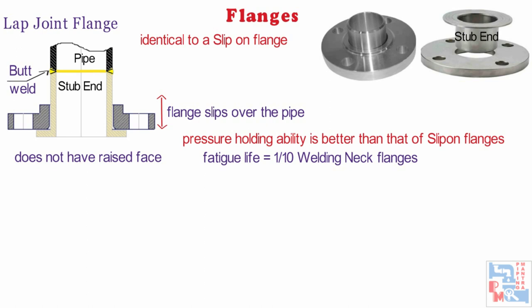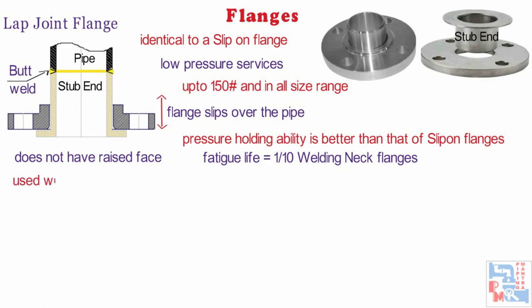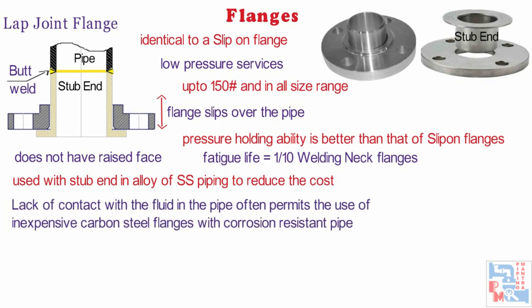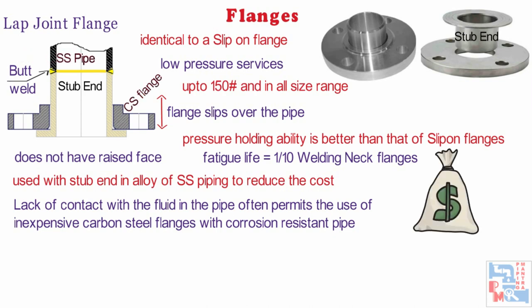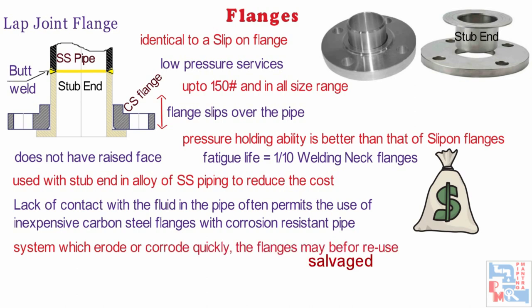The lap joint is favored in low-pressure applications because it is easily assembled and aligned. This flange is available up to 150 class rating and in a full size range; dimensions and dimensional tolerances are defined in the ASME B16.9 standard. It is used with stub end and alloy-based piping to reduce cost. Lack of contact with the fluid in the pipe often permits the use of inexpensive carbon steel flanges with corrosion resistant linings. In systems which erode or corrode quickly, the flanges may be salvaged for reuse.